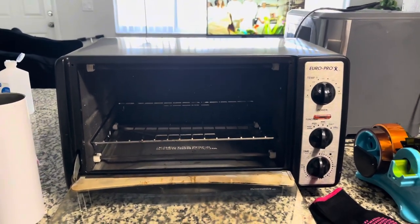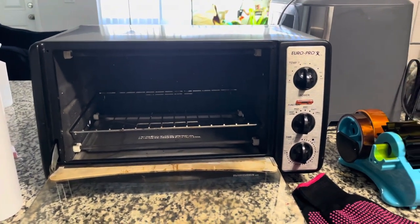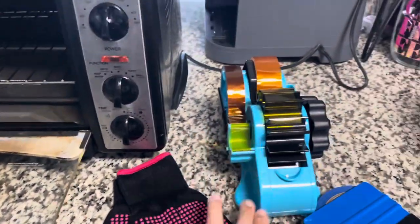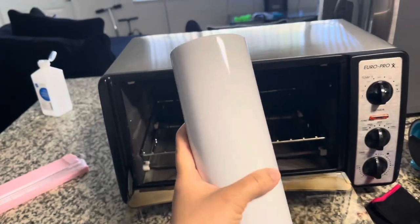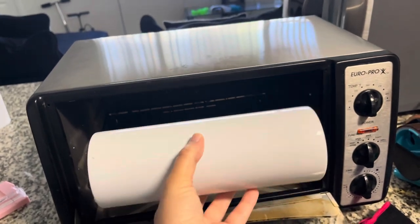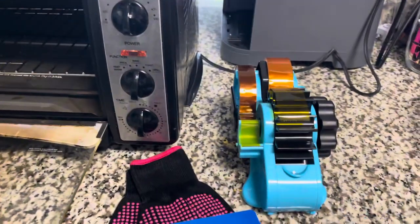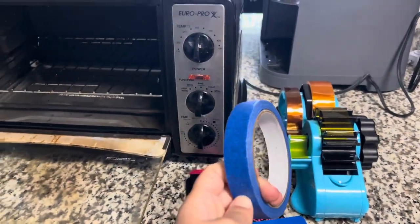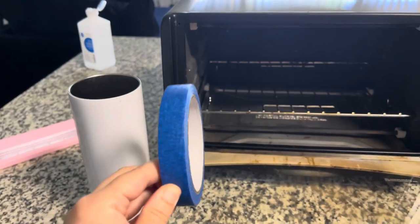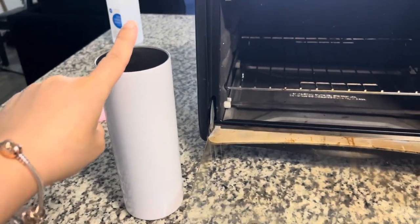Once you convert this into a sublimation oven, you cannot use it for food anymore — it has to strictly be for your cups. What you're going to need besides the convection oven is heat-resistant gloves, heat-resistant tape, and a tumbler wrap. Some people use a heat gun, but some just slide the tumbler in a shrink wrap and put it in the oven — it shrinks itself. I'm going to test out painter's tape, applied on top of the heat-resistant tape.